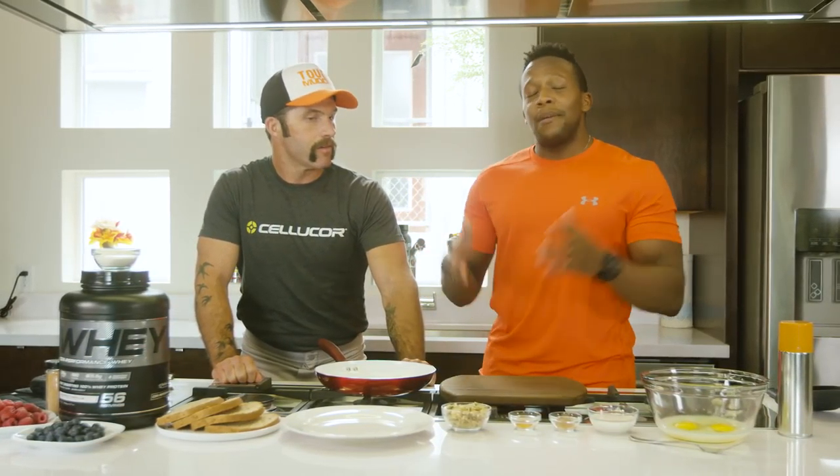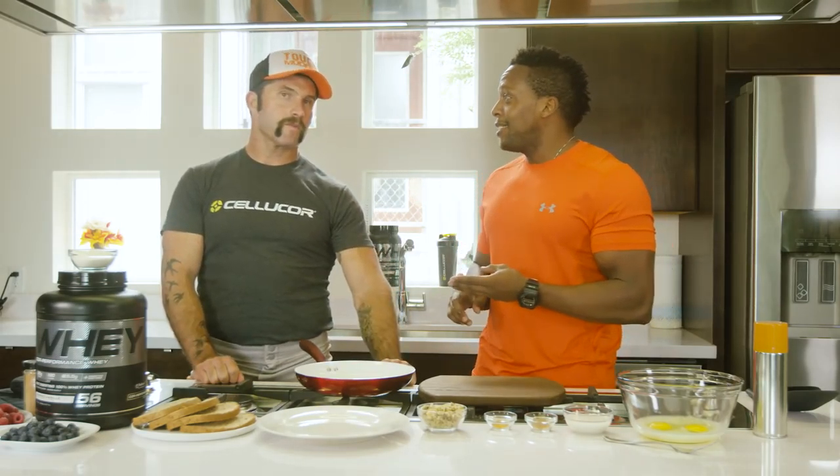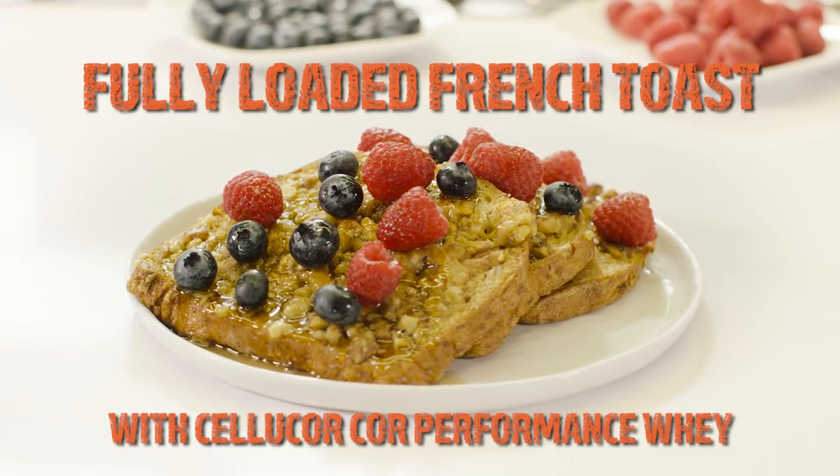Absolutely, Coach. The morning of the Tough Mudder, you really want to make sure that you fuel your body with healthy nutrients like complex carbs, healthy fats, and protein — because you've got a 10 to 12 mile hike. So today, I'm going to show you how to make a quick and easy, fully loaded French toast that I know you are going to love.